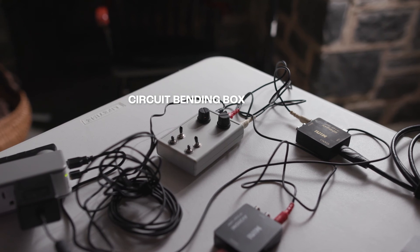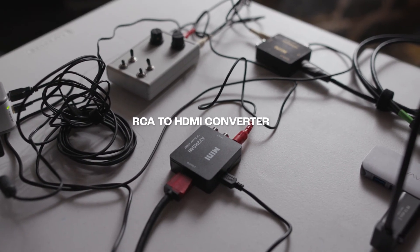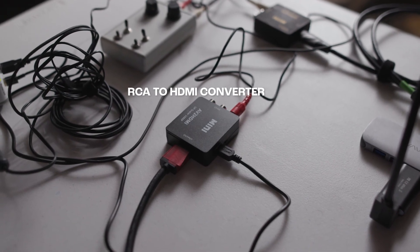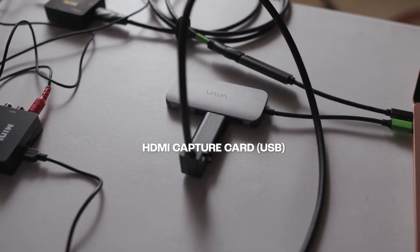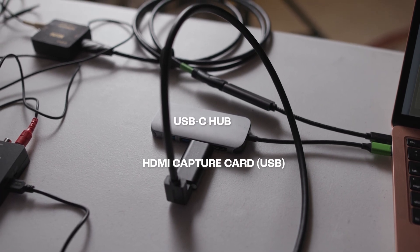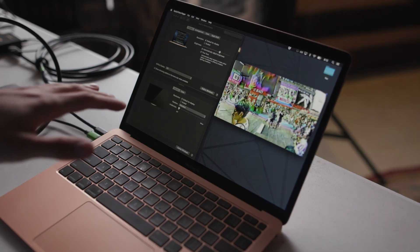That's got an RCA output which is going into another one of these very similar looking boxes that does the reverse — it converts RCA back to an HDMI digital signal. And that is going into a little HDMI capture card, which I made a video on earlier using it as a webcam for Zoom. Now we're just taking that HDMI signal, converting it back, and it's going through a USB to USB-C hub — because welcome to the USB-C future where everything needs a dongle — and that's going right back into my MacBook Air.